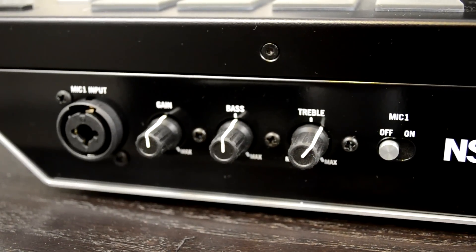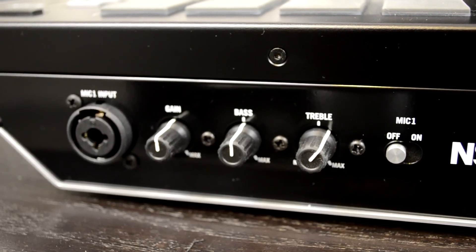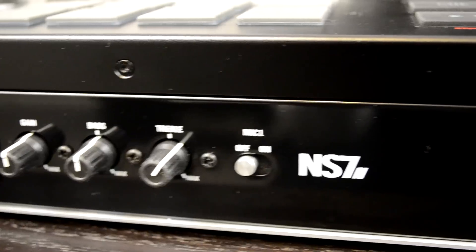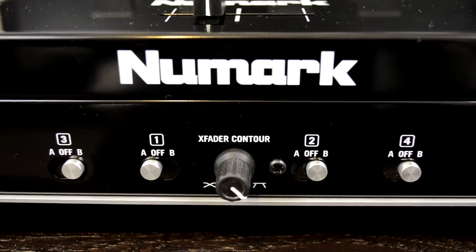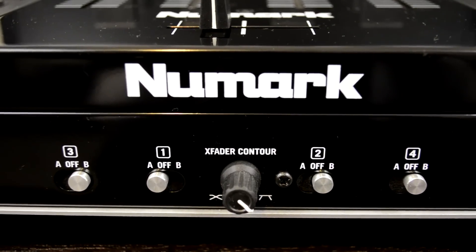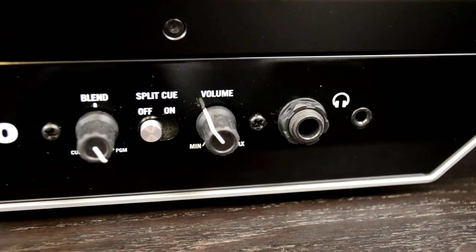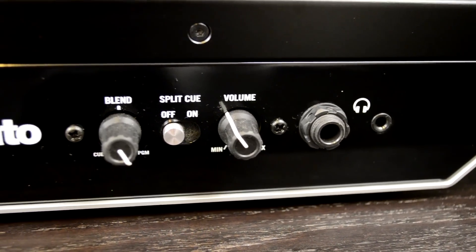The front of the NS7 II is made up of three parts. All the way to the left, you have the Mic 1 input — a combination XLR or quarter-inch input — with a gain knob, a bass, and a treble EQ for it, plus an on/off switch. In the middle, you have your crossfader curve knob to adjust the slope of the crossfader, and then your channel selector knobs, which let you select which side of the crossfader you want each channel on — A side, B side, or independent of crossfader control. All the way to the right, you have your headphone section with both a mini jack and quarter-inch jack.